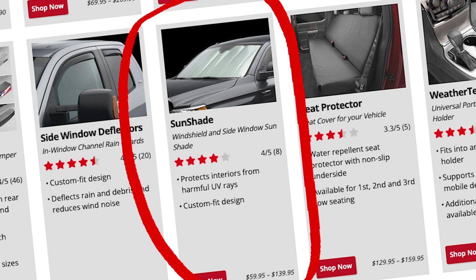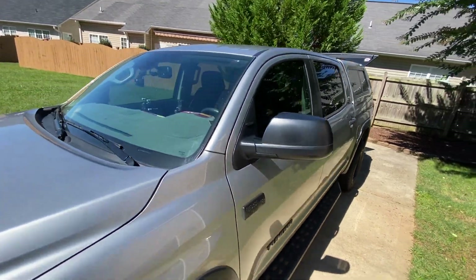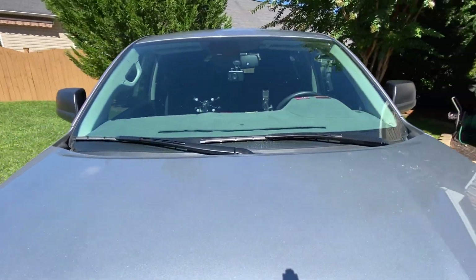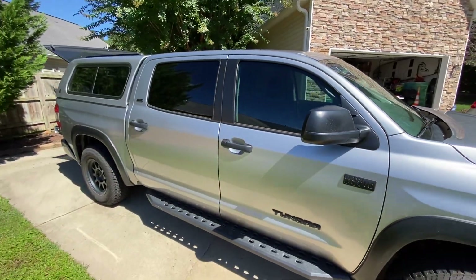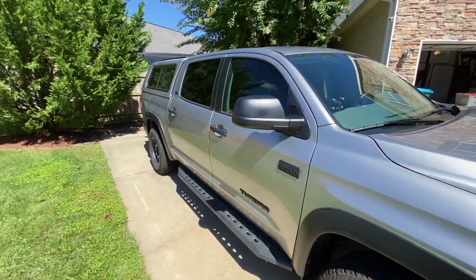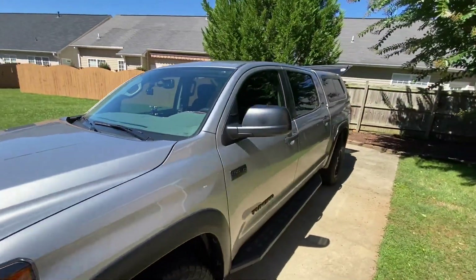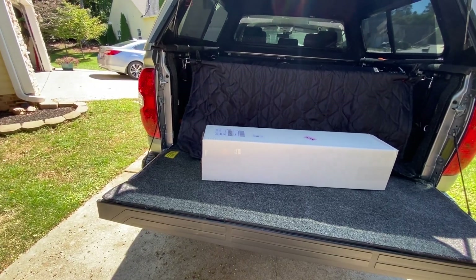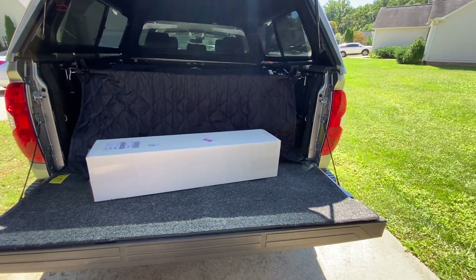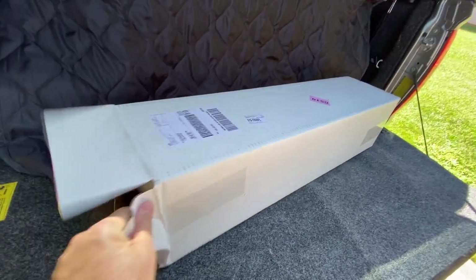So why did I get sunshades that block the sun out of every window in the car? Truthfully, in my case, it was only for the side window sun protection. I didn't need the rear window shade since I have a topper, and the front, while nice, takes up a lot of room when storing it in your vehicle. I will get most of my use from the side window shades, but if I left my vehicle in open sun for a whole day in the desert, I would definitely use the front as well.